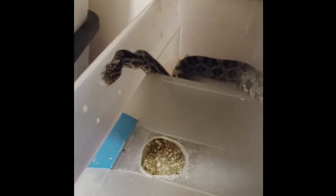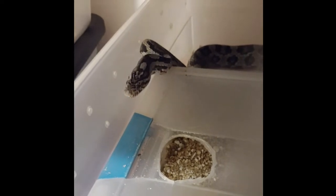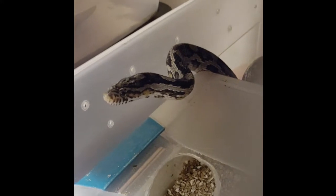Hey everybody, I'm in the snake room again. It is March 29th and we had our first snake pre-lay shed today. This is Splinter, the girl that did not brumate. It could be that this is the pre-lay shed or it could have just been a random shed — her shed cycle might be a little bit off. She hasn't been nesting that much or moving around the bedding. We'll find out pretty soon.